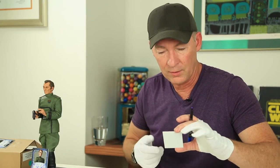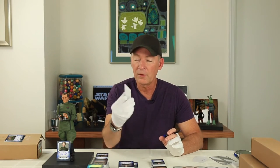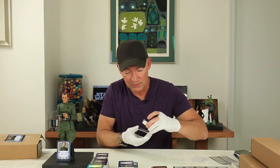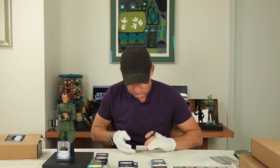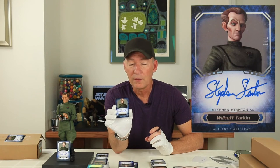Now we have our silver frame series, which is beautiful, and there are ten of these and I'm just going to put my signature on this. There we go — card number one of the silver framed version of this Tarkin Masterworks card.